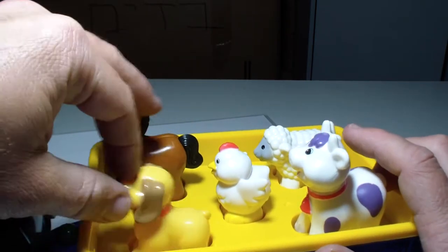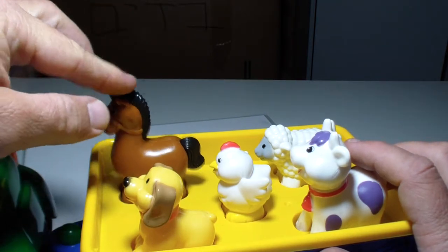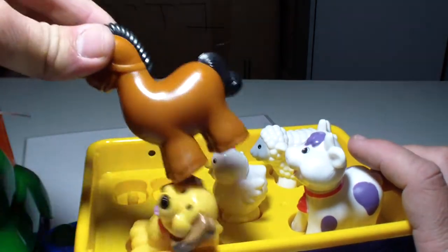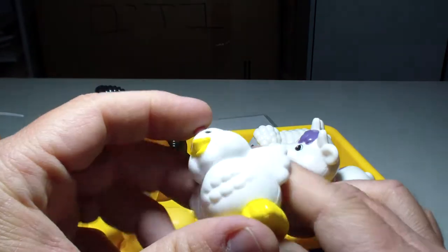This is a dog — it barks! And a horse — it goes out, you can take it out. Show it, it's a horse! And we have a chicken — get out with the chicken!